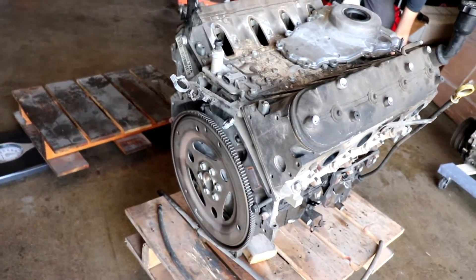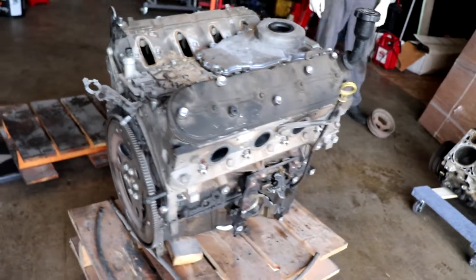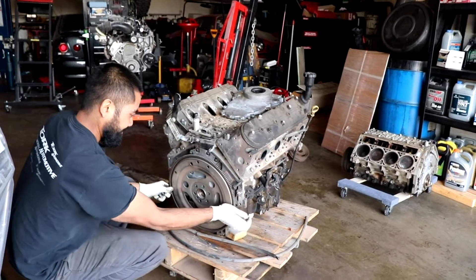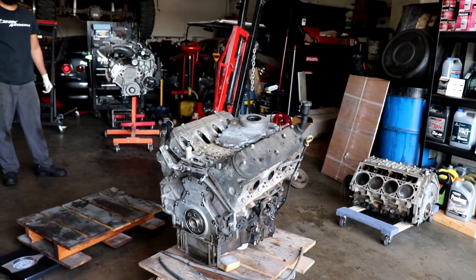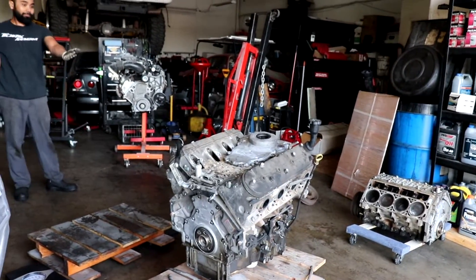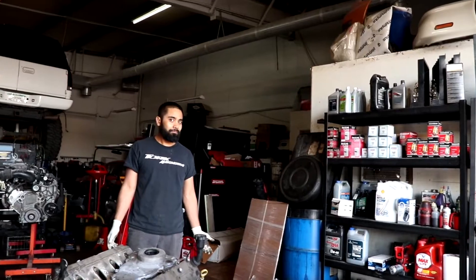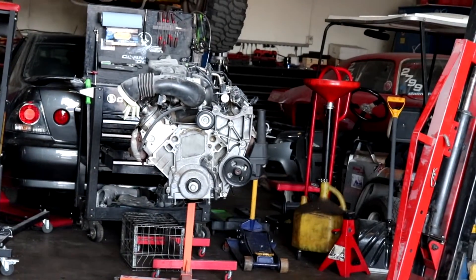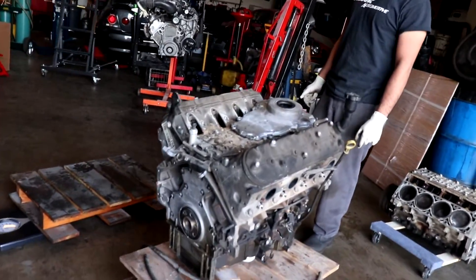The second thing we're going to weigh is the long block. We're also going to subtract the flex plate weight because we want this to basically represent how you'd get a crate motor long block. If I can pick that up it's not very heavy — I thought these motors were a lot heavier. The internet says 420 pounds, but with an alternator, pulley, and flex plate it's clearly not going to be 420. The scale is reading 362.